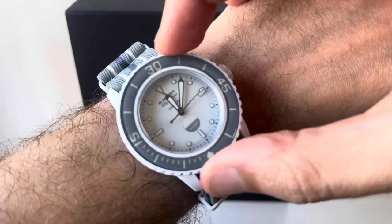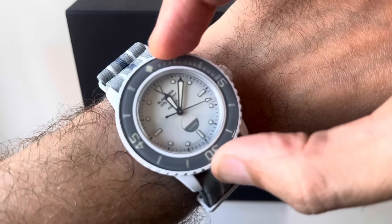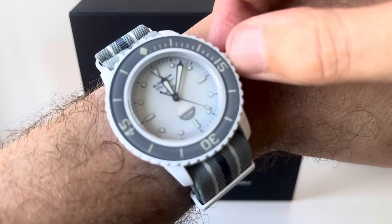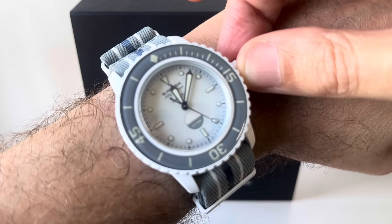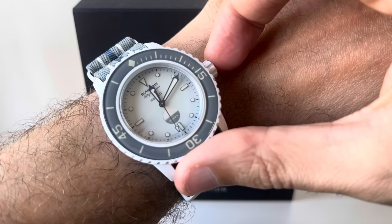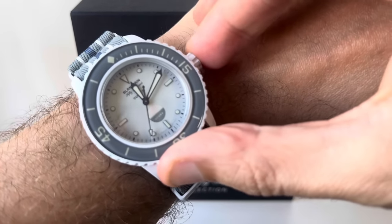Just to show adjusting the time — the seconds don't exactly hack, but you could muck around with it to set the time exactly. There does seem to be a ghost position in there.